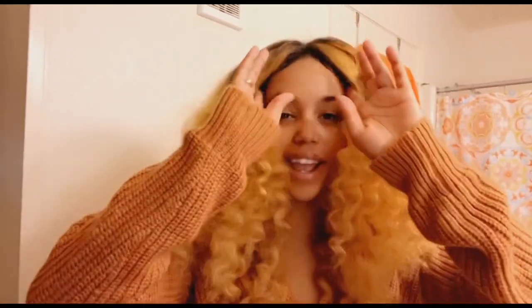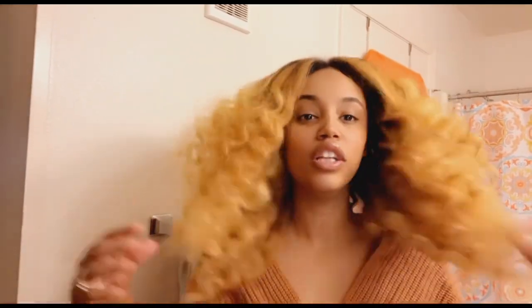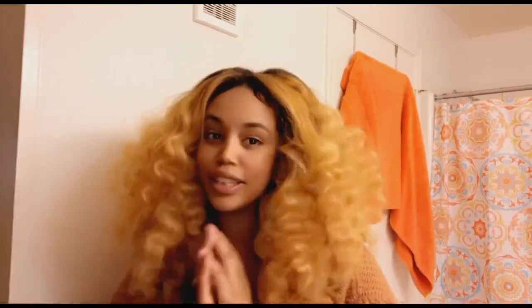This is the final touch, guys! If you want more volume, just play around with it and you'll get the best out of it. This is one of my favorite hairstyles, especially if you want a break from washing your hair a lot. Make sure you like, subscribe, and comment — I'll have more videos coming. Let me know what you want to see from me, my husband, my daughter, my friends, and family, and we'll try to be more consistent with our videos. Peace out!